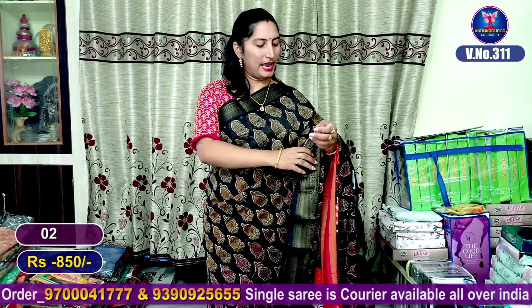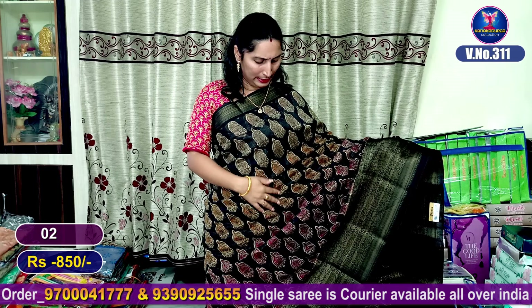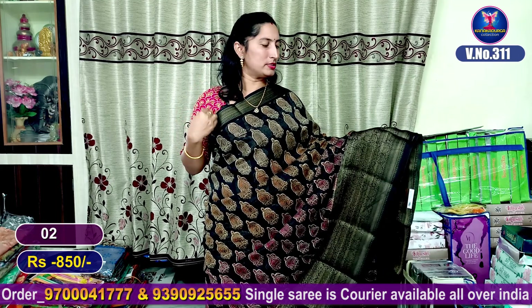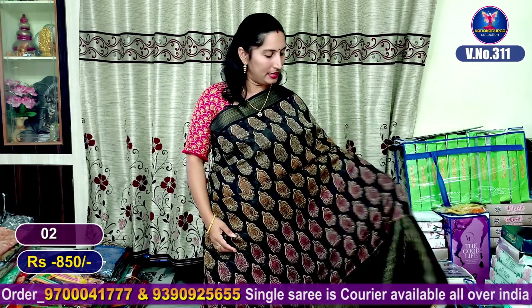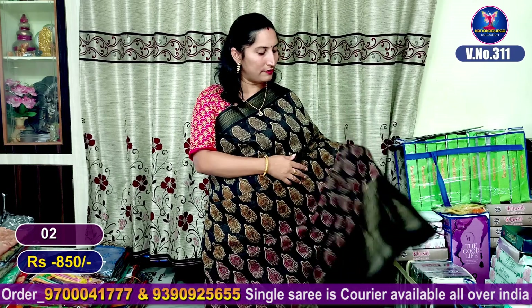My next saree — next color combination — is a black color combination. It has a mangoes design with a color printer style highlight. The borders are small size with the same color combination weaving. There are beautiful lotus flowers in the border.